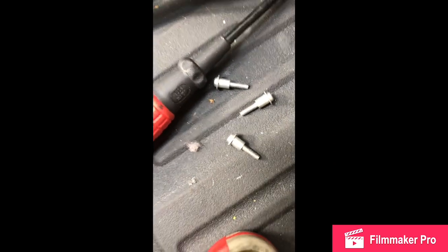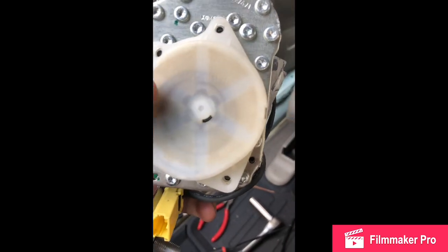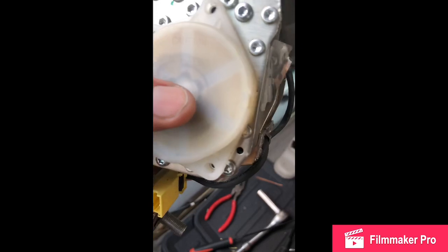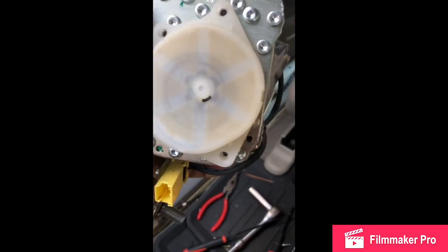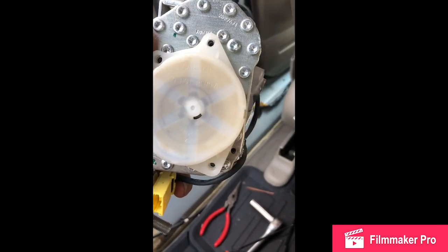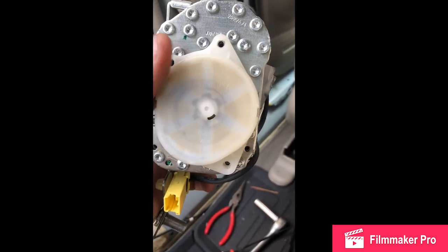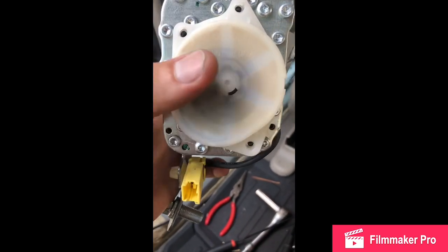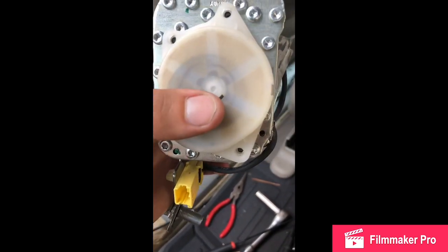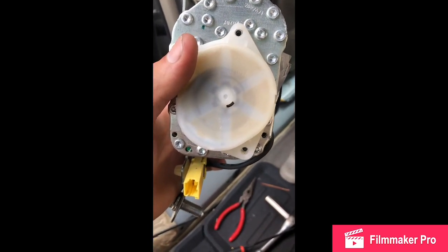Then you want to take this cover off. When you take it off, there's a coil mechanism inside — that coiled wire — I don't know exactly what it's called, but it's inside there. You're going to see it retract once you pull this cover off. Don't worry about it — there's a step at the end where I'll show you how to reactivate that coil.